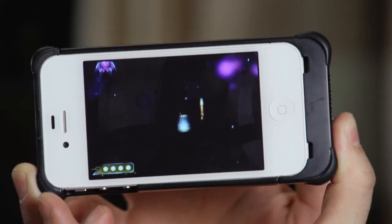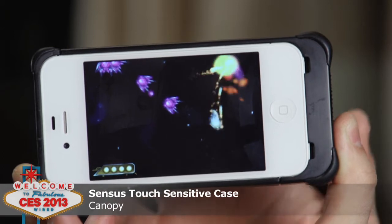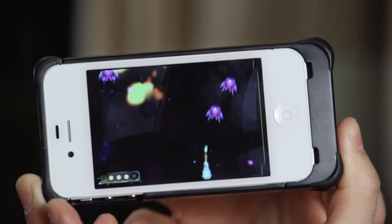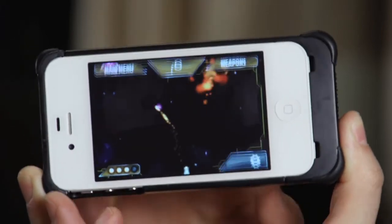Let me show you a game — you're not supposed to swipe your finger on the screen anymore, covering the game, but you can play just by touching the rear of the iPhone.